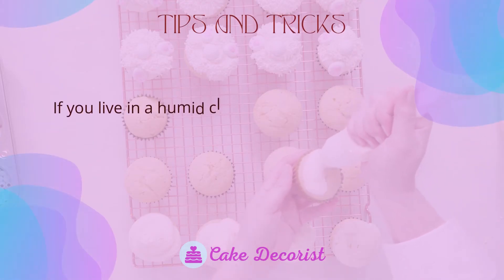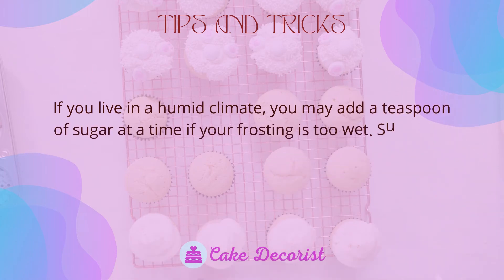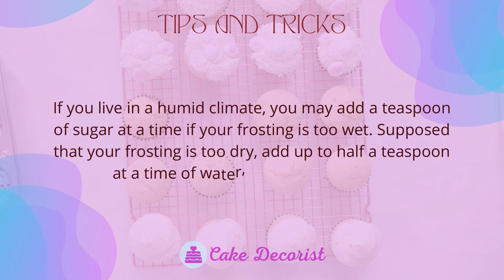If you live in a humid climate and your frosting is too wet, add a teaspoon of sugar at a time. If your frosting is too dry, add up to half a teaspoon at a time of water, milk, or corn syrup.